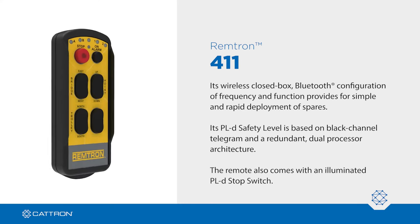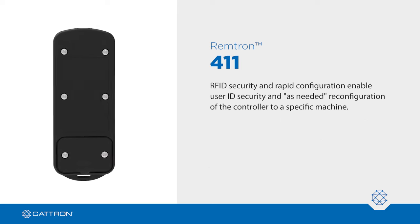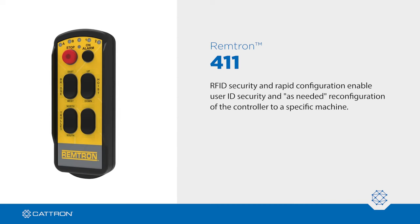The remote also comes with an illuminated PLD stop switch. RFID security and rapid configuration enable user ID security and as-needed reconfiguration of the controller to a specific machine.